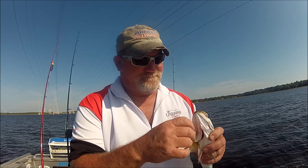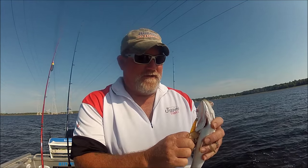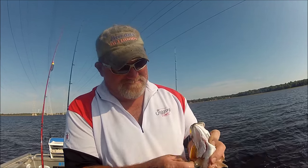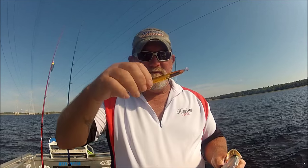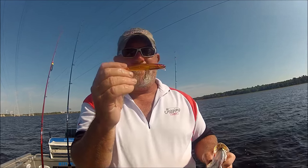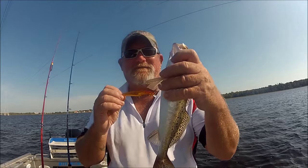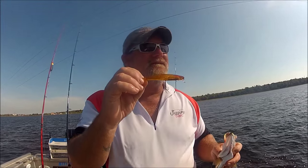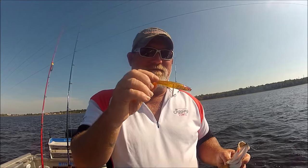I got this lure in China, and it was four or five of them for one cent — I won the auction — one cent and three dollars and fifty cents shipping. And on my first cast, I caught a trout. So I'm trying these really cheap Chinese plugs to see if it's worth spending ten dollars on any of these other ones. That's the experiment I'm trying right now.